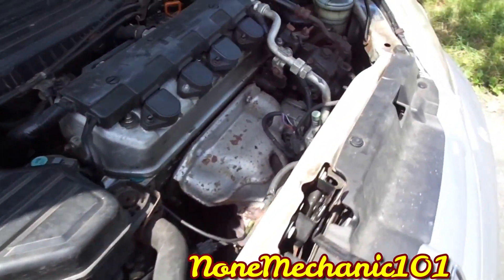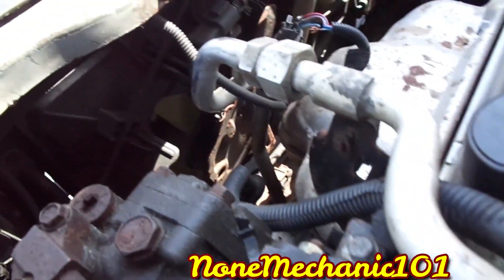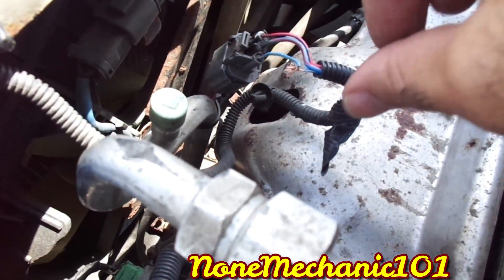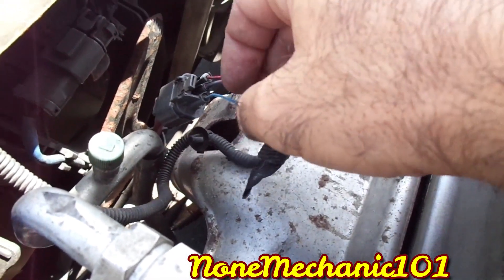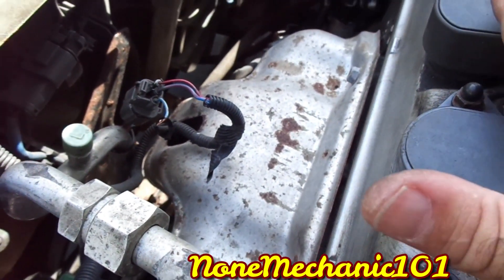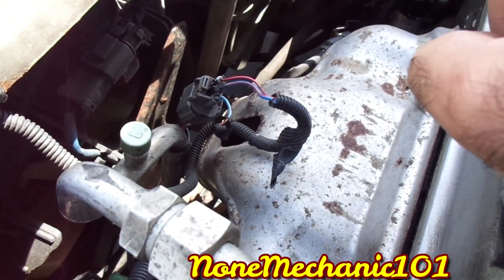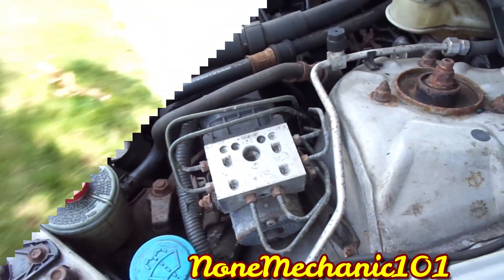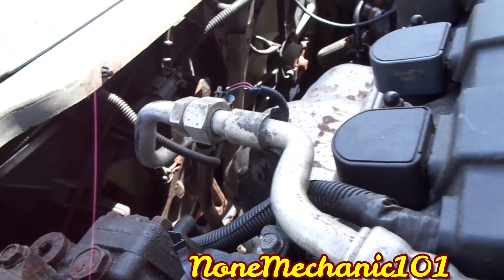Every time I turned the car on, the fans weren't coming on. I'm going to show you what the reason was. You can see the fans, and this wire right here was all broken. The car is really hot and the fans are supposed to be coming on. I'm also going to turn on the AC, because once you turn on the AC, one of the fans is supposed to come on.